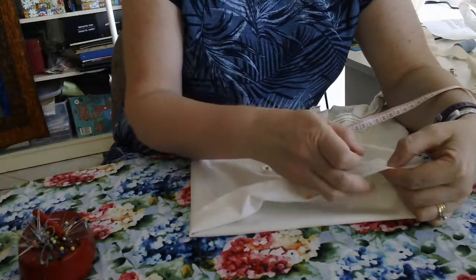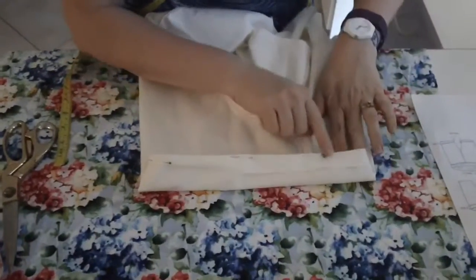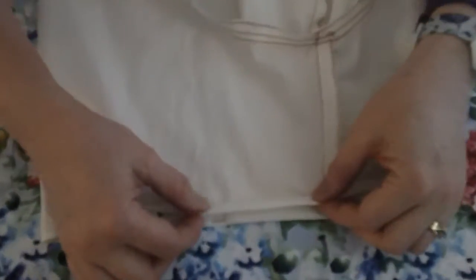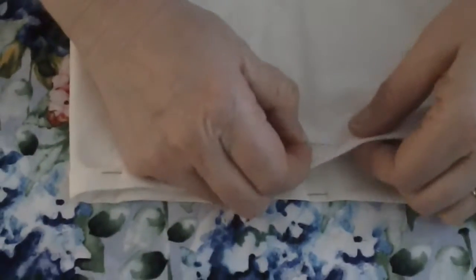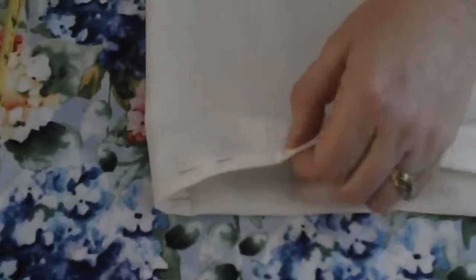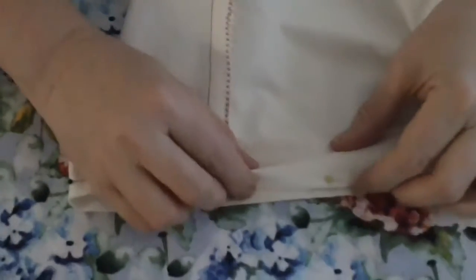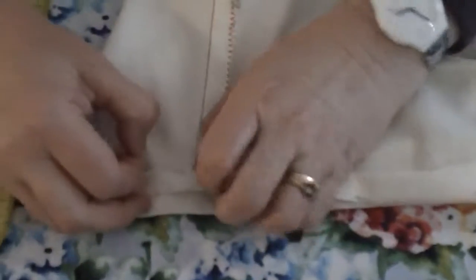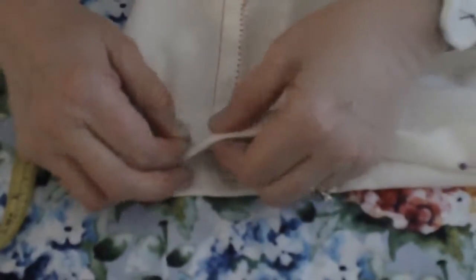Do that all the way around. So I've pinned two and a half all the way around and I've started to turn up. I'm going to turn up one centimetre and should be left with one and a half. Just fold and check at each point — fold up one, left with one and a half. Check the one and a half. Yes, that's good — put a pin into it. That's what we do all the way around.